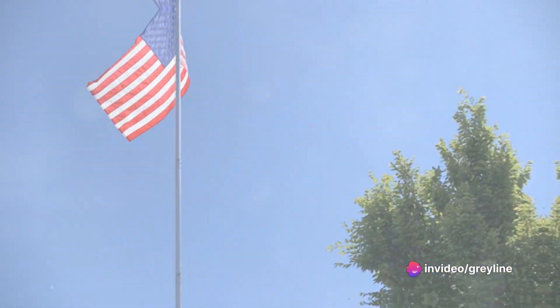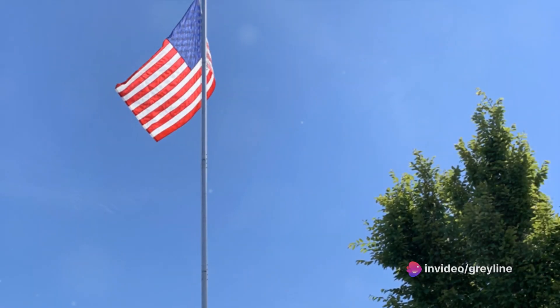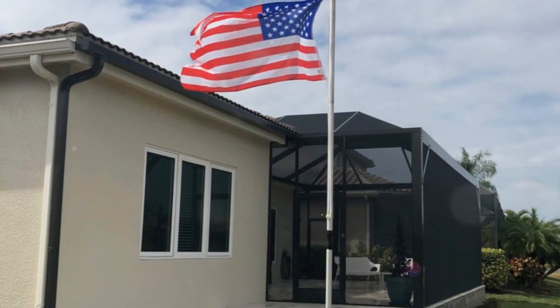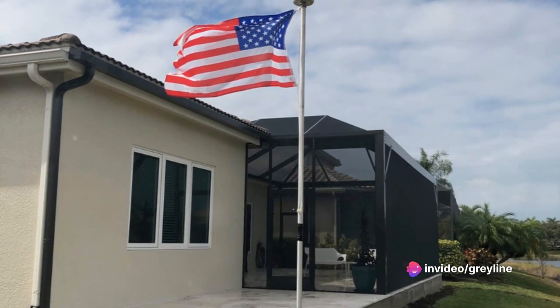It's strong, smart, and dare we say a sight for sore eyes. Imagine an antenna that doesn't just meet the standards but exceeds them — an antenna that stands tall and proud, waving in the wind like a flag on a flagpole. The flagpole antenna is not just an antenna, it's a statement.